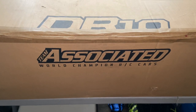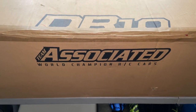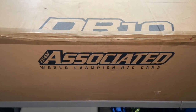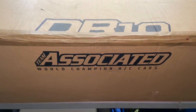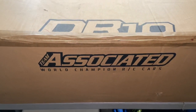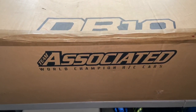I'm not even finna bore y'all with this unboxing. Y'all can see what the box says — it's the Team Associated DR10. I know y'all have probably seen a thousand videos, unboxings, reviews, all that nonsense. So I'm about to show you the best DR10 unboxing ever on YouTube.